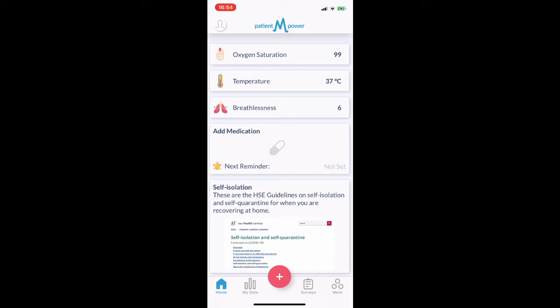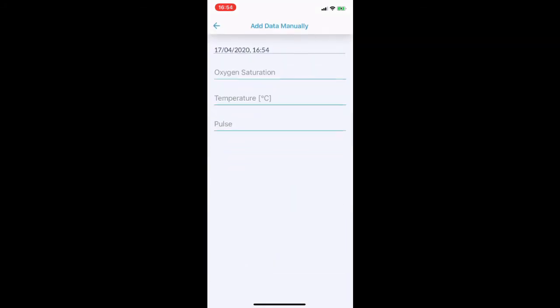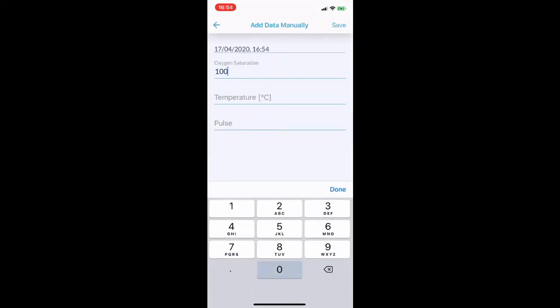When you have the reading and you are ready to enter it, press the plus button and add data manually. Type in your oxygen saturation readings. Here is also where you will record your temperature.